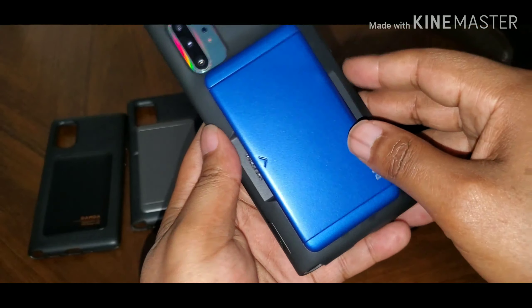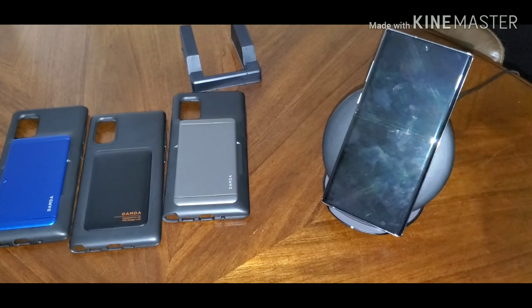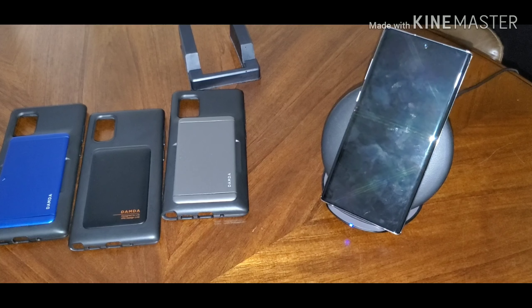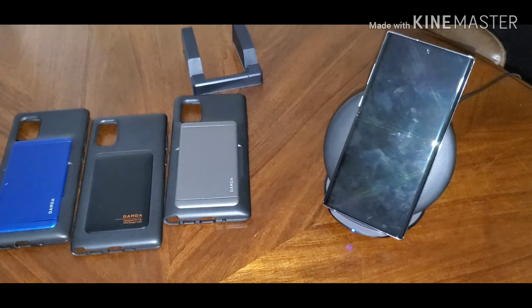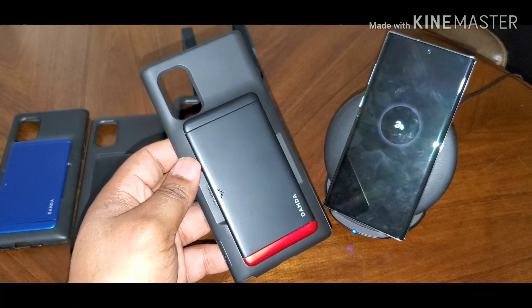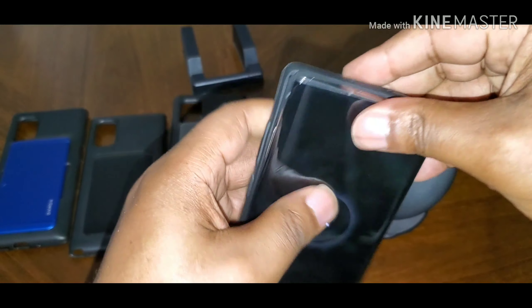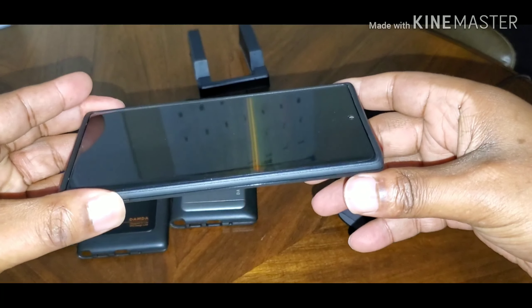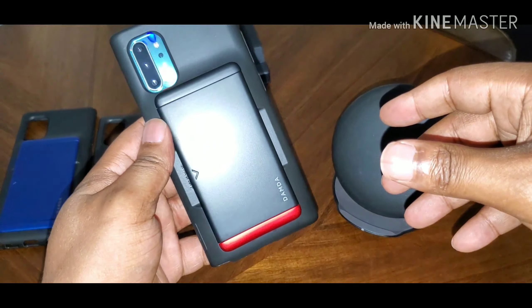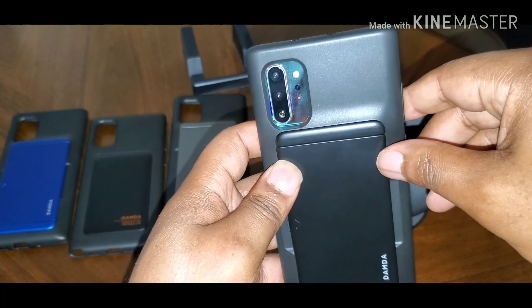I'm already going to like this next one because it's got some red on it. Members of my channel know my favorite color is red. Again, same exact case as before, just with the red. Nice look — nice bright red too. I like that.